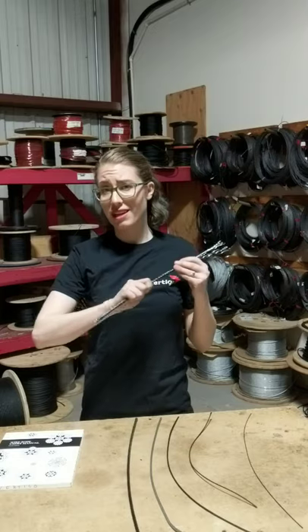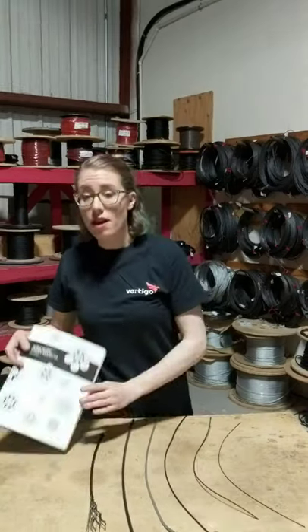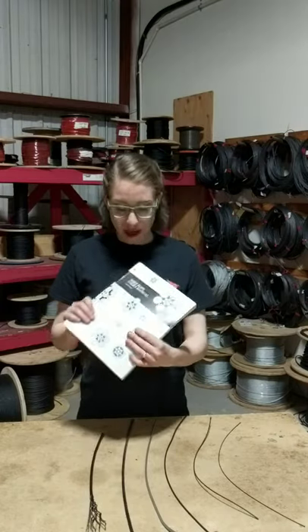Galvanized means it's been coated in a zinc coating that protects it from corrosion and rust. If you're looking for more technical information about aircraft cable, I recommend reading the Wire Rope User's Manual.